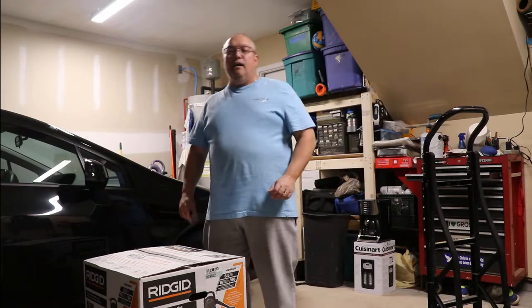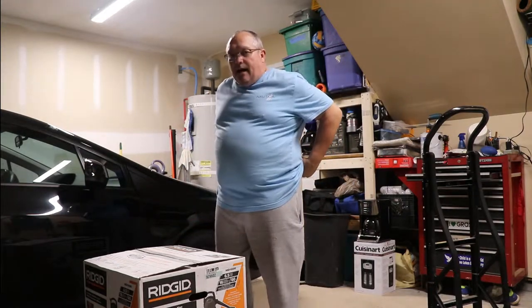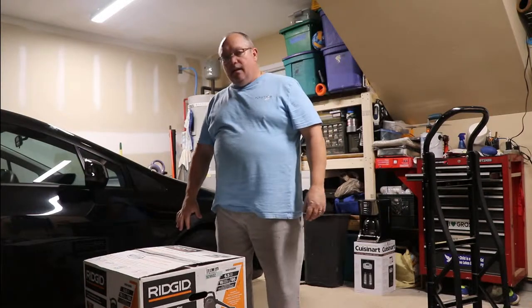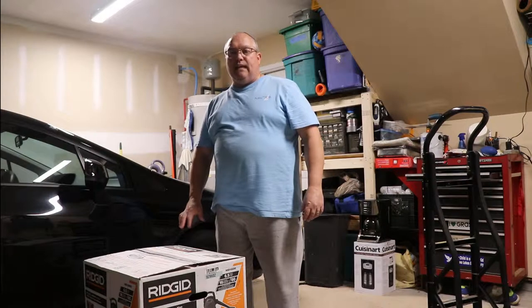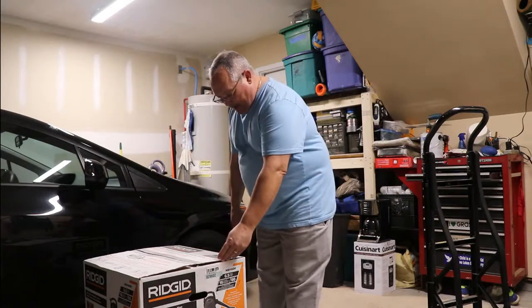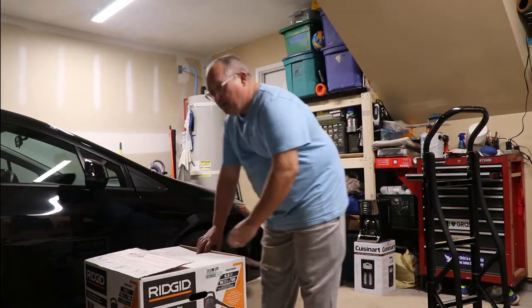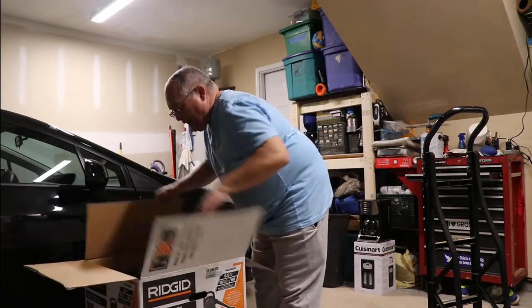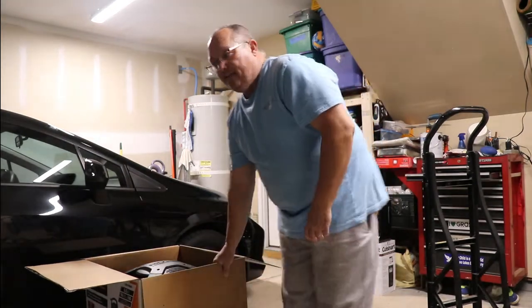Hello and welcome to my channel on this Sunday afternoon in South Carolina. I'm just going to be unboxing a Ridgid vacuum cleaner blower system — one of the newer ones that came on the market. It is model HD1600. I'm kind of excited because I've never had a vacuum that was also a blower.